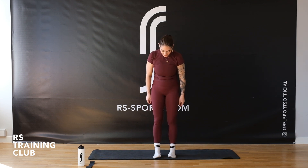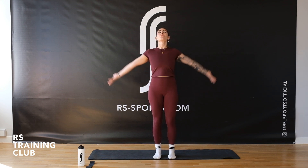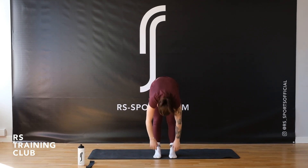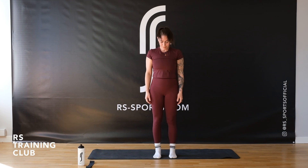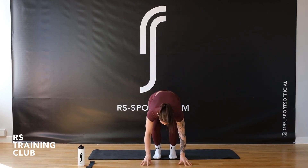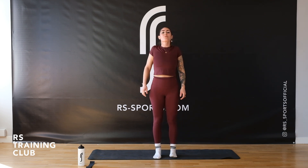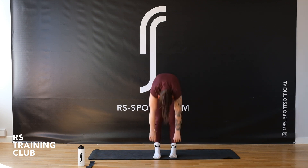Start with your feet together, relax those shoulders, sink down in those knees. Take a big breath in, reach up, big breath out, arms down, shoulders back, and then we roll. Bending those knees at the bottom, stretching, coming all the way up again. Big breath in, roll those shoulders back and roll down again, bending and stretching. We do that two more times — shoulders back, rolling down, bending to stretch, coming up all the way again.